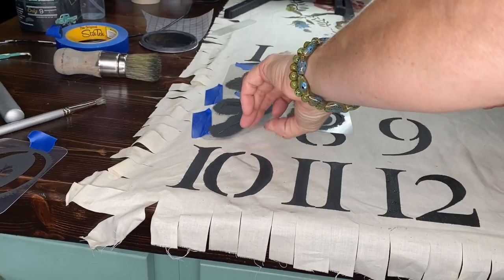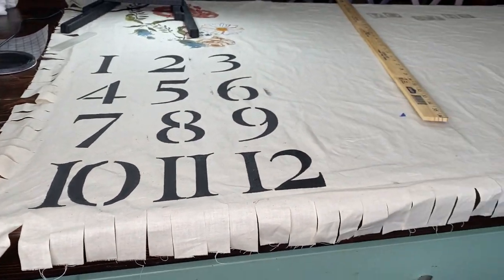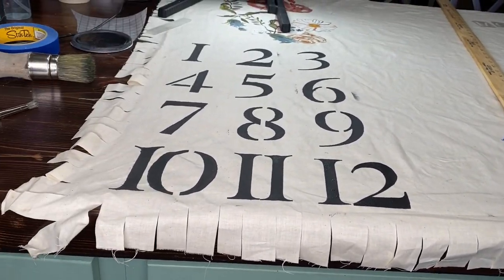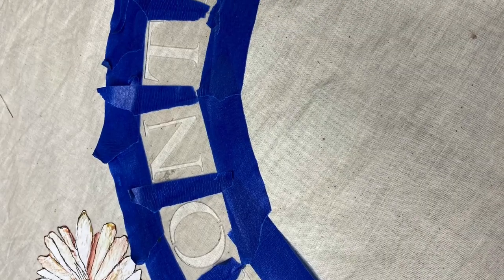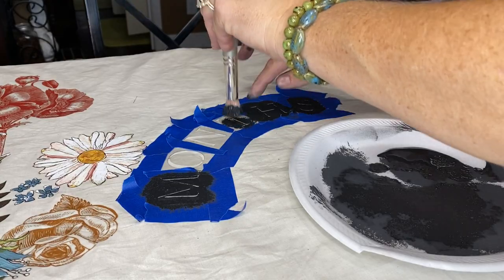Where you have to do two numbers you have to space those where they are closer together. In a couple of spaces I got paint where it didn't need to go, so I just left it and put some transfers around and over it and it looks great. I took a plate and laid it down and arched my stencil letters around the plate and taped them together so I had this cute little arch.